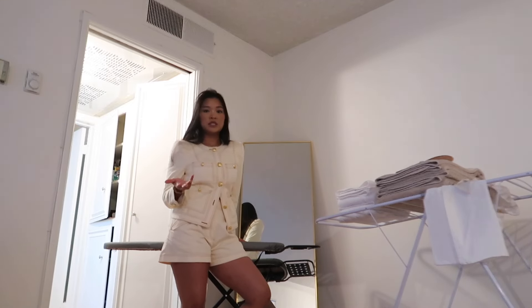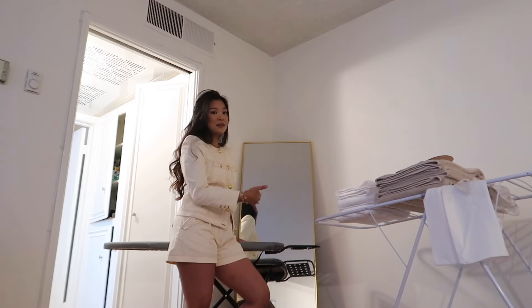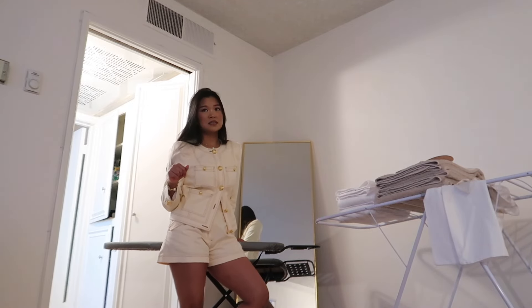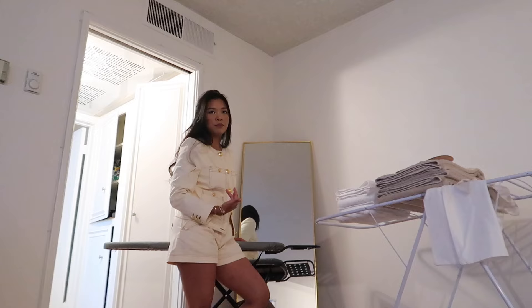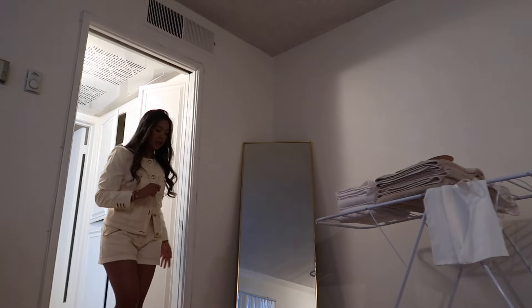The iron and the steamer are two things I never thought I'd reach for a lot, but the older I get I feel like your appearance and first impressions matter, so I always want to look my best even in a casual t-shirt. I prefer to steam over iron because the ironing board is a hassle to put back. I love the steamer I have - I'll link it below. I stole it from my ex's house so I'm not sure where he bought it but it's probably on Amazon.